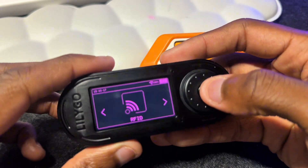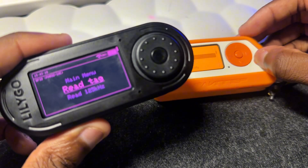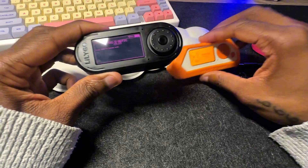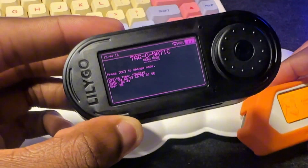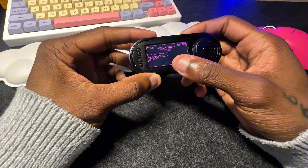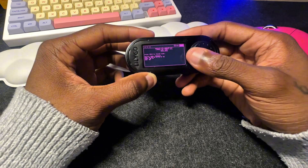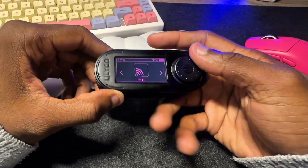Let's try RFID now. We're going to emulate a card from my Flipper and hold it to the bottom of the device. There we go — it tells us the type and gives us a bunch of data including the UID, so we could clone that UID to another card if we wanted to. There's a back button at the top.